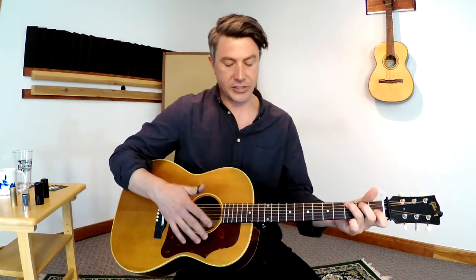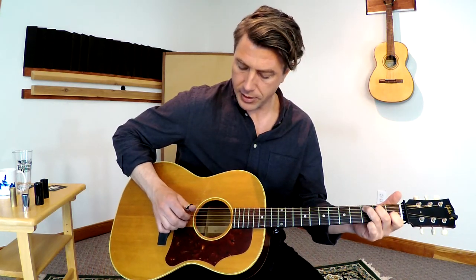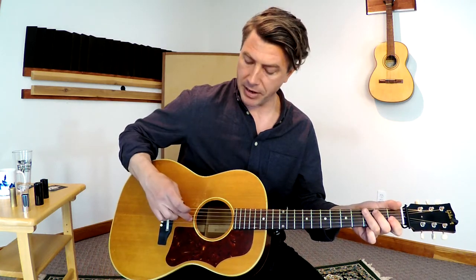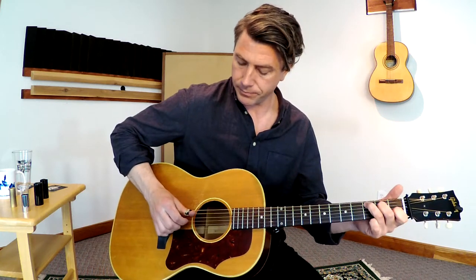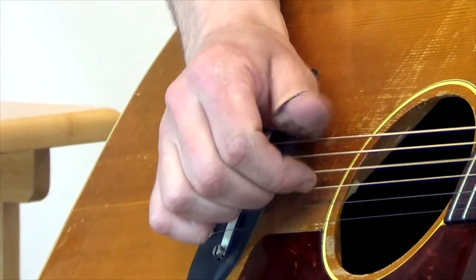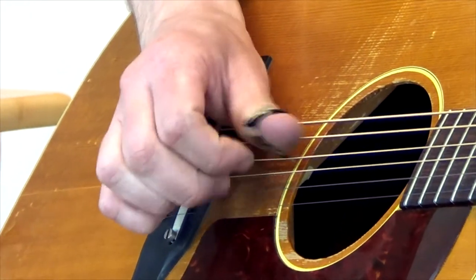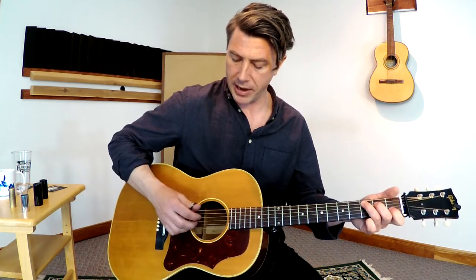Once you have that down, the next thing you want to do is start to include some of the strings on either side of that chord. What I do is take that pattern, and when I get to my three — my middle finger — I'm going to opt out of this string and add the string on top. So you're extending your melody. You can start to add other notes, but for now we're just going to add that one string into the pattern.